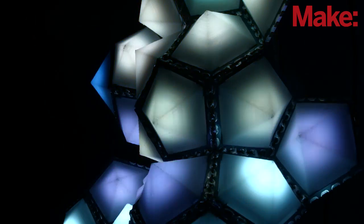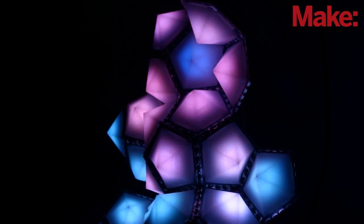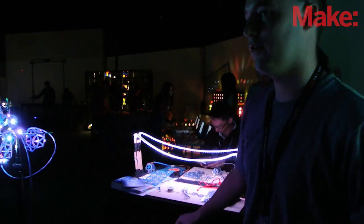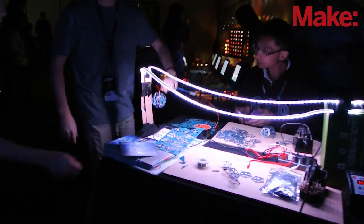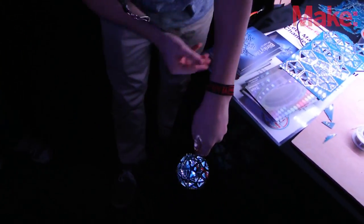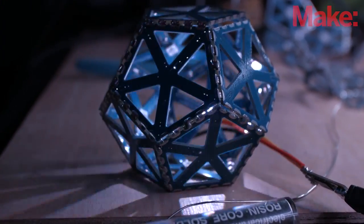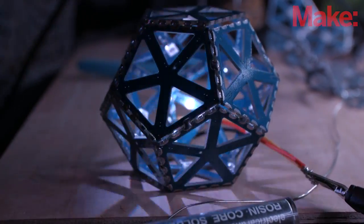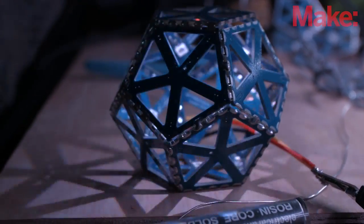We have all the designs and files for this on our website. The one over there is a dodecahedron — actually it's similar to this other dodecahedron we have here. The cool thing about this design is that it creates shadows. So if you have this in a dark room, like a living room with the lights down for a party, you can get some really sweet tile-like light effects going on.